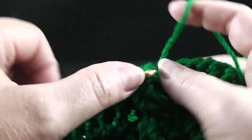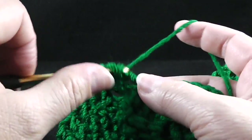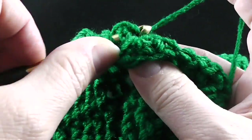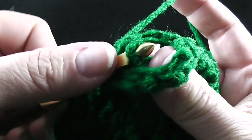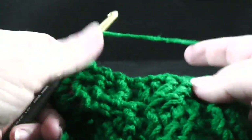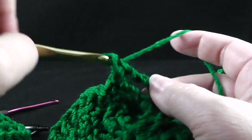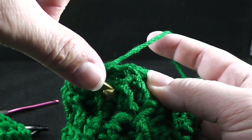We're going to skip the next two stitches, front post treble crochet in the next two stitches. Working behind the last two stitches, we're going to work front post trebles in those two skipped stitches. Don't forget to use your thumb to help you find where that stitch is — that can be tricky. Now we skip the next two stitches, front post treble crochet in the next two stitches. Working in front of these two stitches, we're going to front post treble in the two stitches that we just skipped.